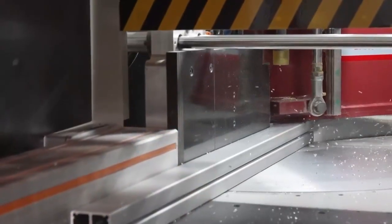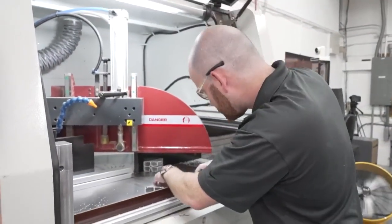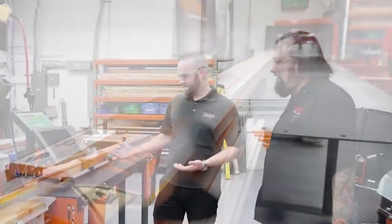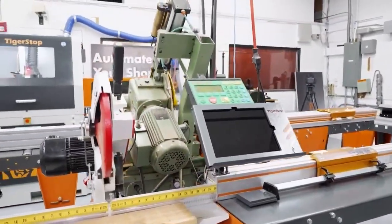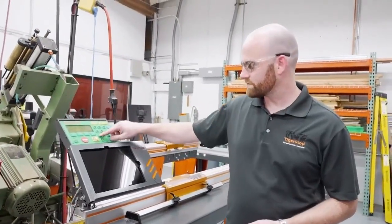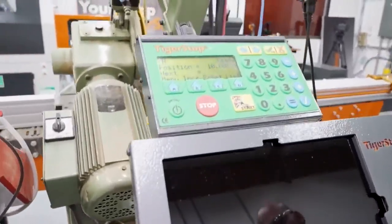Now we're here in the toy room — our showroom! Especially as COVID has been happening, we've been doing a lot of webinars, online training, and online sales, so we converted this area to a showroom. This here is the bread and butter of TigerStop — our oldest and original machine. Obviously this isn't the same machine we built in 1994, but we're still making them today. It's as simple as entering a dimension, hitting start, and it moves to position — within eight thousandths of an inch.